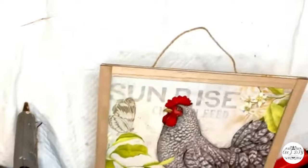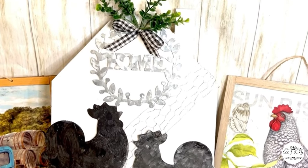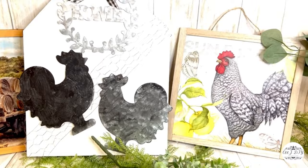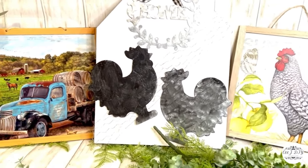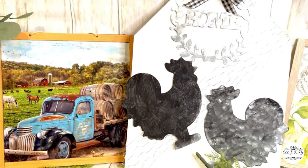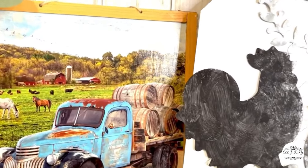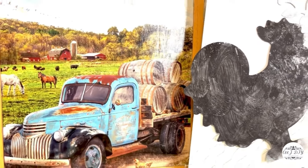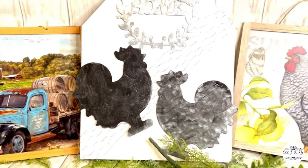I repeated the same step with a cheeky design and the same kind of Dollar Tree sign to make them perfect decorative pieces for the kitchen area. Such inexpensive pieces you can make in less than five minutes, and they'll be based on your taste — not just farmhouse, any style. You can create beautiful signs out of calendar pages.